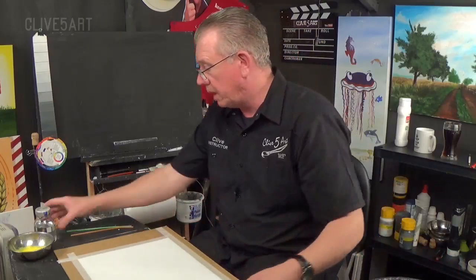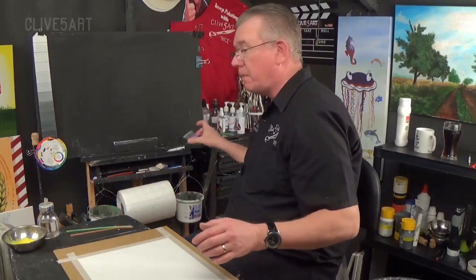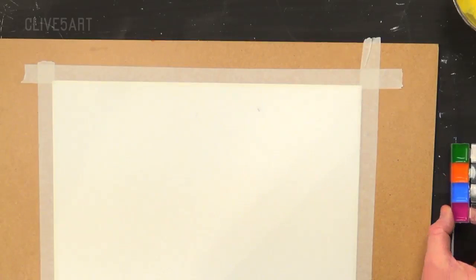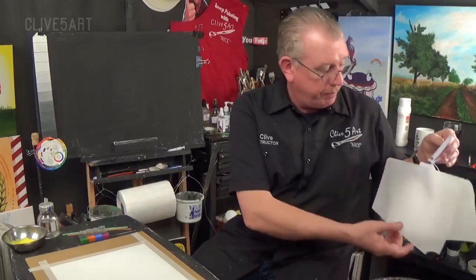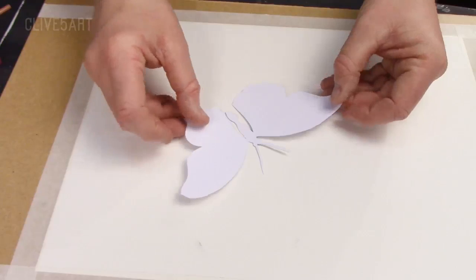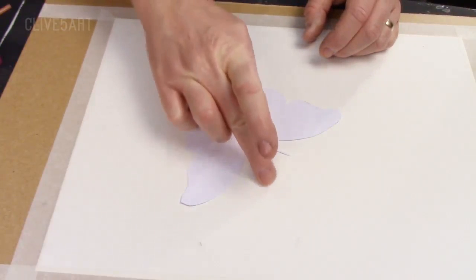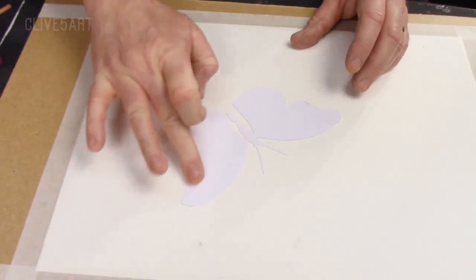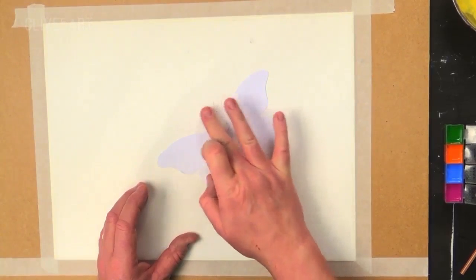Now let's bring our board back over. Remember I mentioned these pillboxes — I've got some purple, some blue, some orange and green which I've already thinned. So those are the colours we're going to be using. Next we've got to go back to our little butterfly — he should be ready, he should be sticky. You can discard the baking paper. Position your butterfly somewhere on the board and rub it down very gently with your fingers. The reason we've stuck him down is because we don't want the paint to bleed through underneath — but if it does, it doesn't really matter. It's just a stencil.